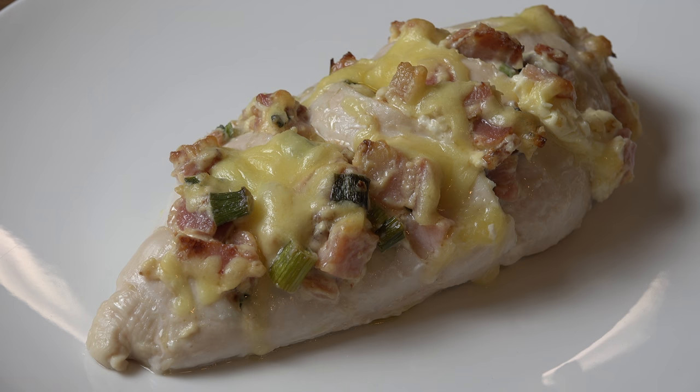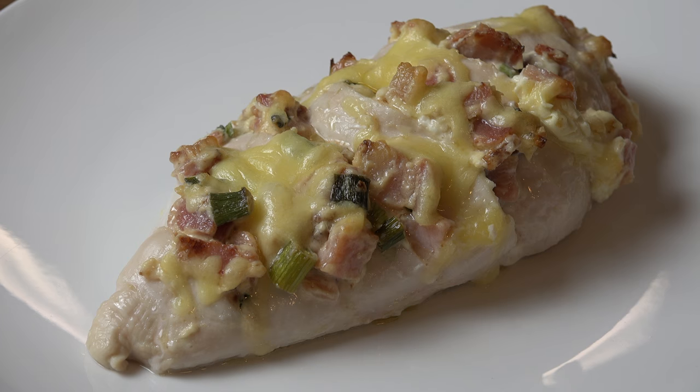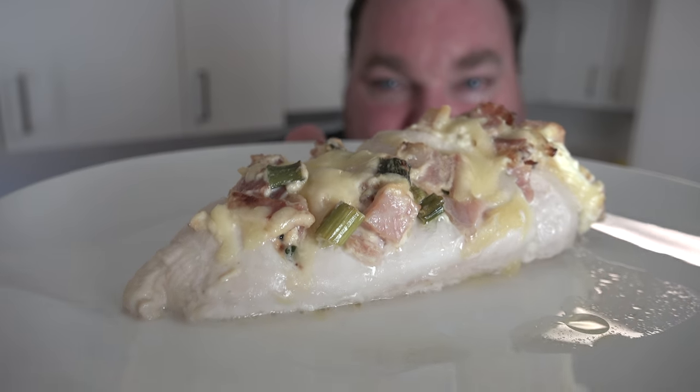Here we have our completed cheesy bacon Hasselback chicken looking absolutely stunning. The chicken is moist and tender, the stuffing is cheesy, bacon-y and full of flavour. Trust me, you're going to love this — cheesy and bacon-y and looking absolutely gorgeous. I cannot wait to dive in and have a taste — knife and fork time.